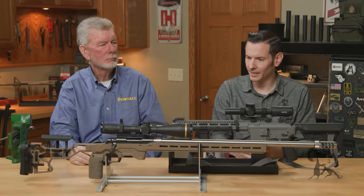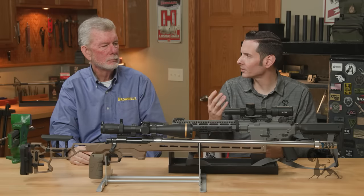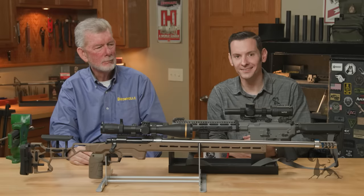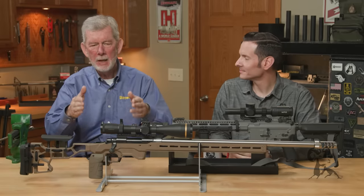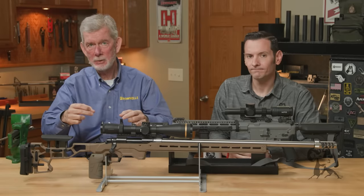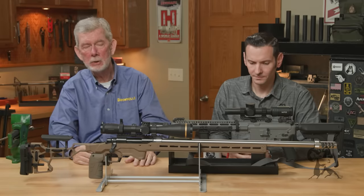Brownells sells a torque wrench that works great for this. When you've got two screws on a side, you don't have to put a lot of torque on those screws — that's a lot of holding power already. That scope's not going to go anywhere.